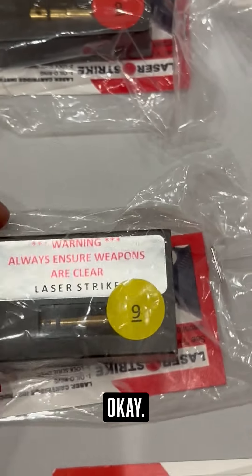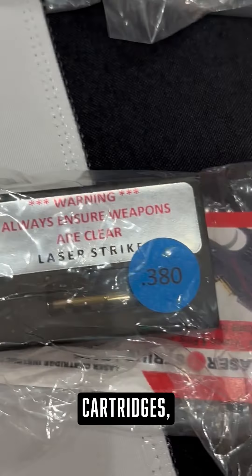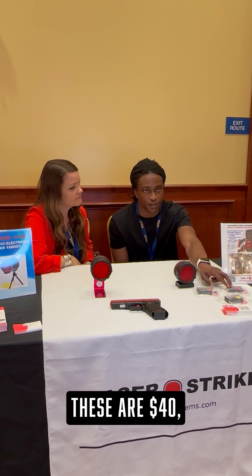You're shooting for free, almost. Ammo these days — if you're looking for two boxes of nine millimeter, that's going to be roughly a hundred bucks. With one of these laser cartridges, you're saving so much money. These are $40, and you already have your own firearm, so all you need is one of these. You can pick up two of these and a caliber-specific cartridge of your choosing for $89.95.